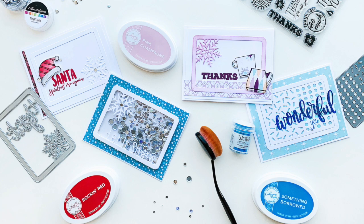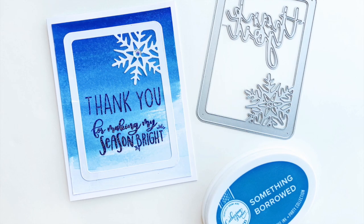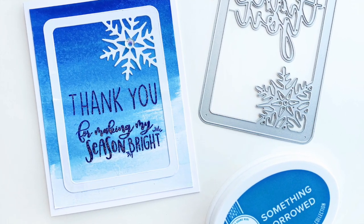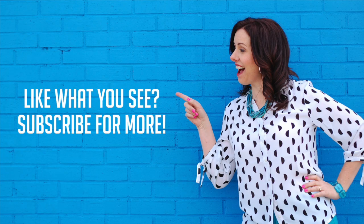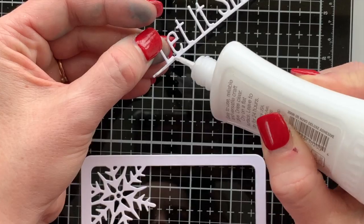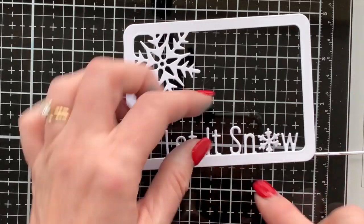If you missed my video last week using the same mini cover plate, I'll link it below in the YouTube description — we made four quick cards mass production style, one with a fun watercolor background stepped-up version, and one that looks like it has two snowflakes on the cover plate. If you haven't subscribed yet, hit that little red subscribe button, hit the bell to turn on notifications, and you'll know when we upload new videos and go live.